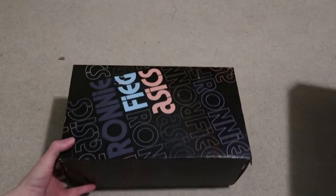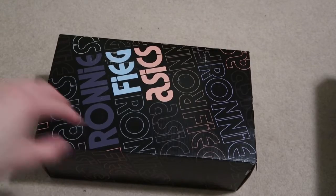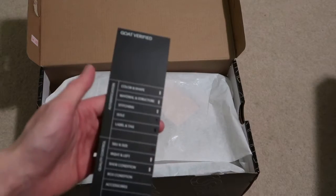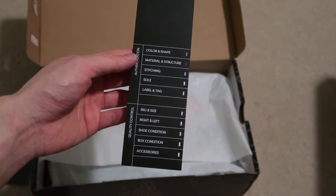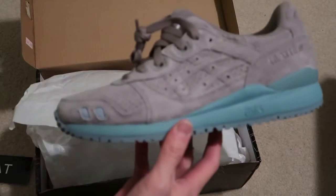Ronnie Fieg A6 — I'm trying to get all 30 colorways, slowly but surely. Got the astro colorway. Has the Goat sticker, the little Goat verification. Everything is hole-punched per their new criteria, so should be good. Oh, there we go — astro!